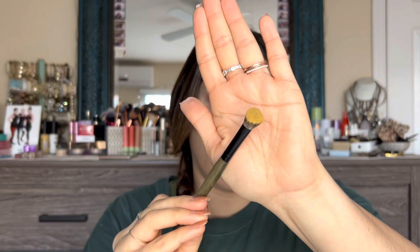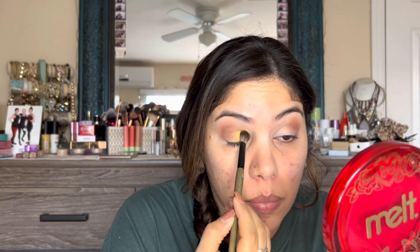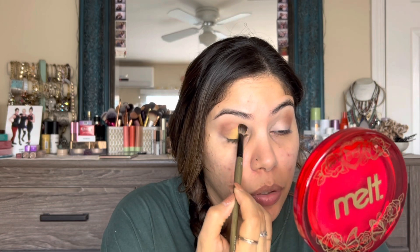With whatever is left on the base brush, I'm just pressing that in, then switching to another E28 brush from Rose and Ben. I'm going to dip into the yellow shade 'Desire' and load it up on the side of the brush — you can see I picked up quite a bit — and we are going to press and pat that onto the lid. Wow, that's a really vibrant yellow. I think that's one of the most vibrant yellows I've ever used.